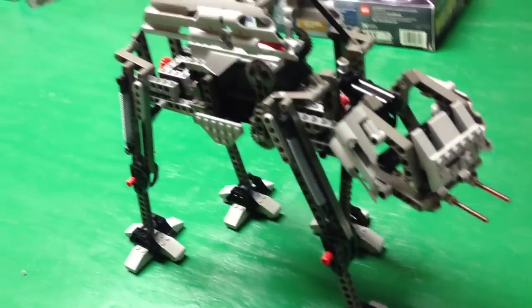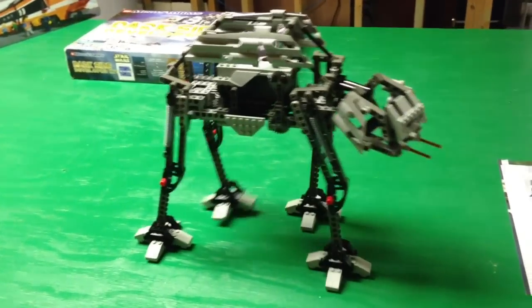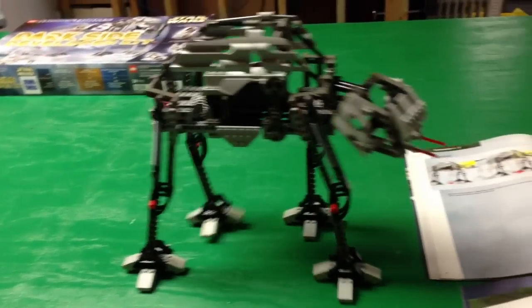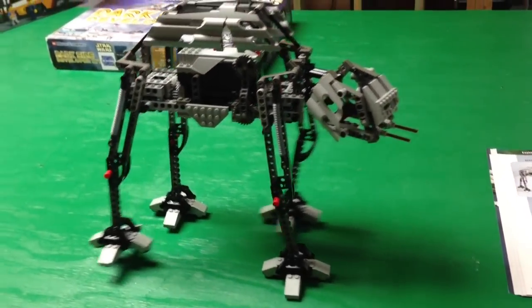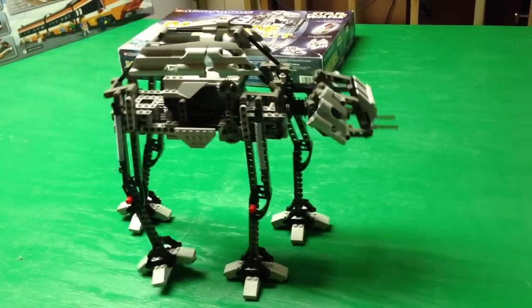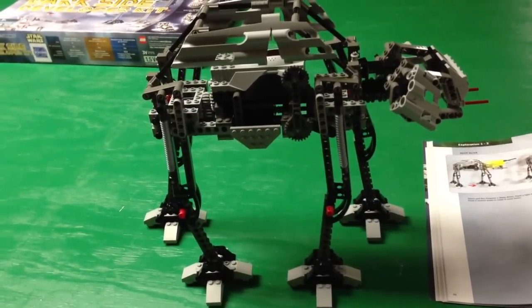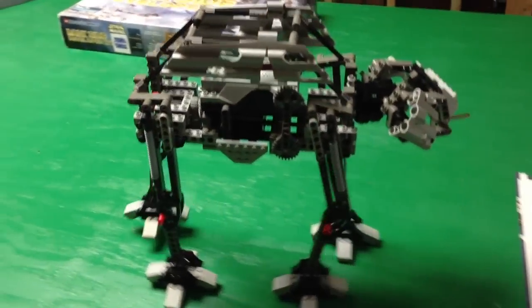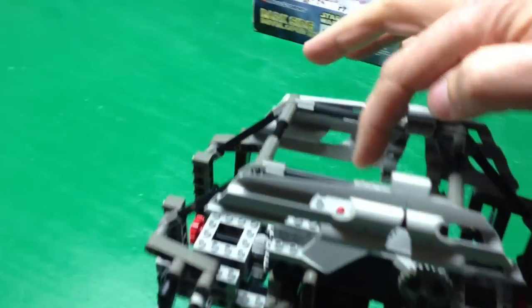Let's try program two. Hit run — this goes backwards and forward. Stop.